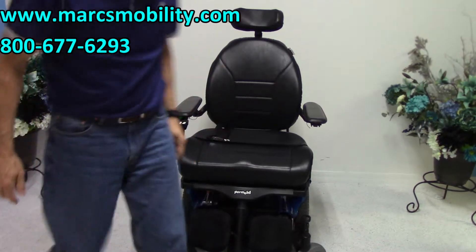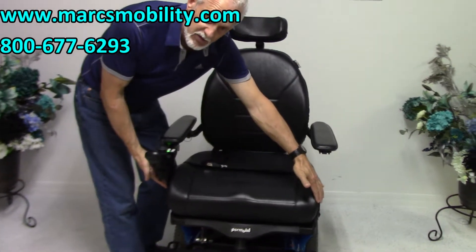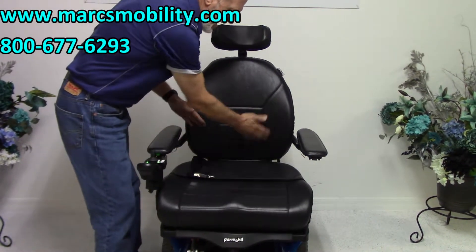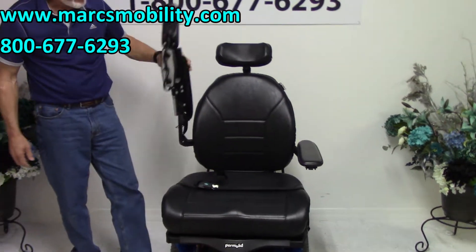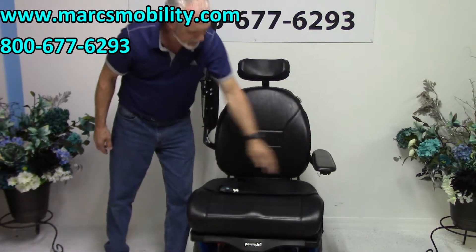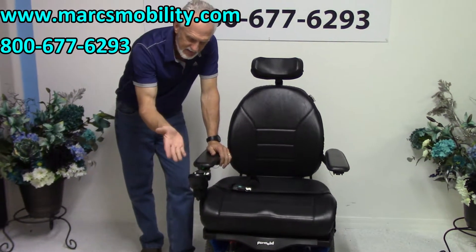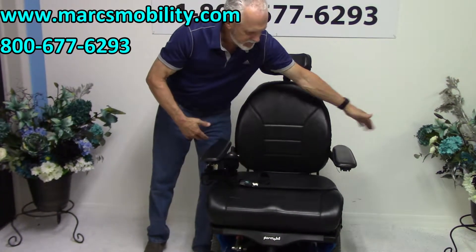The seat on this chair is 24 inches wide by 20 deep. There is a safety belt here, though it will need to be moved back — that can be adjusted with no problem. You have flip-up arms, so if you're coming in from the side you can flip the arms up. There's also a swing-away joystick. If you're right-handed, everything is already set up, but if you're left-handed, we can move the joystick to the left and it will still swing out to the left.